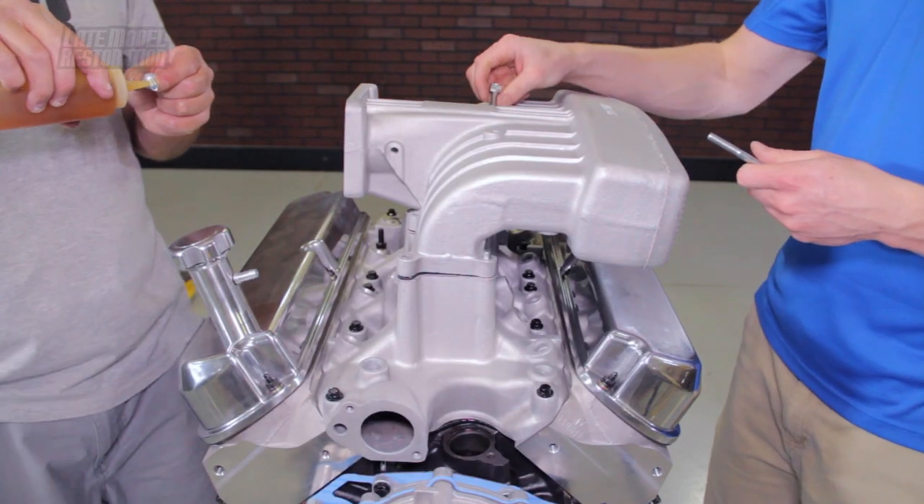Although sometimes an upper to lower intake manifold spacer is required when running taller valve covers for proper roller rocker clearance. Of course that raises the upper intake which could then cause hood clearance issues as well. So it is extremely important to keep all of that info in mind when selecting an intake manifold for your build.